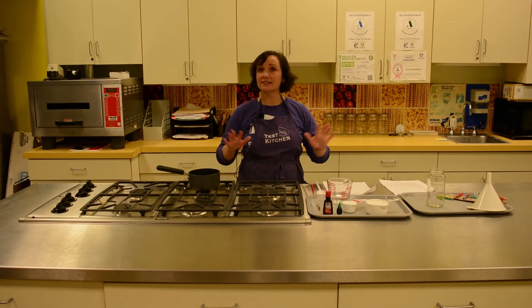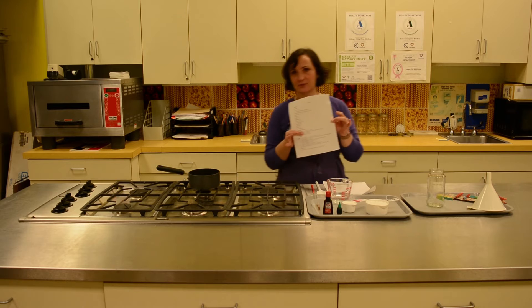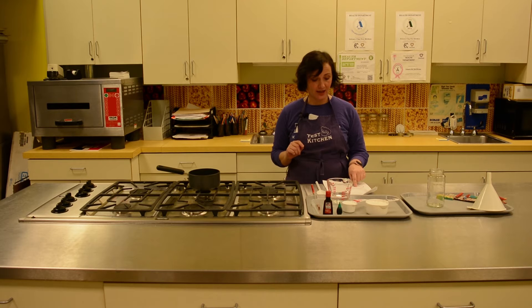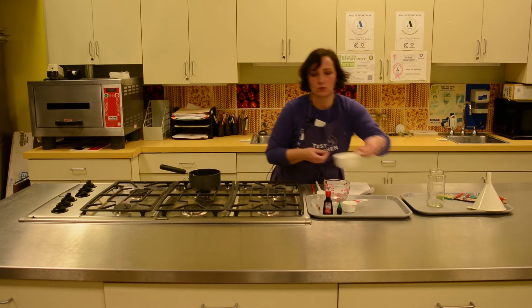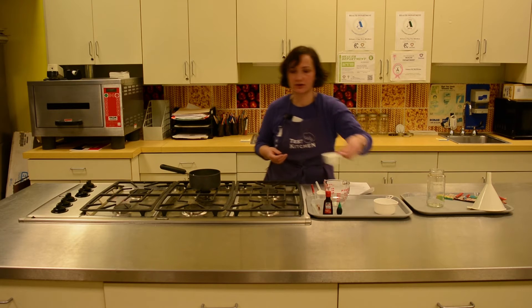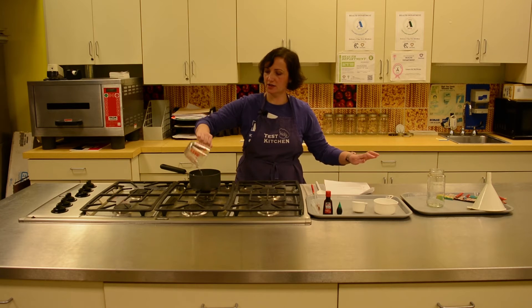So let's get started with the making of the candy. We are going to follow a procedure, and we're going to start out with one and a quarter cup of sugar and a half a cup of water, and we're going to put them in a saucepan. Right now there's no heat. So this is my one cup, and this is my quarter cup, and my half a cup of water.